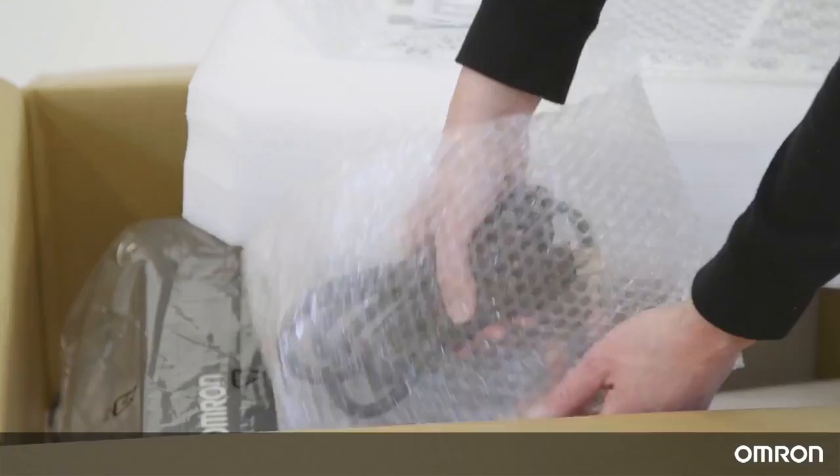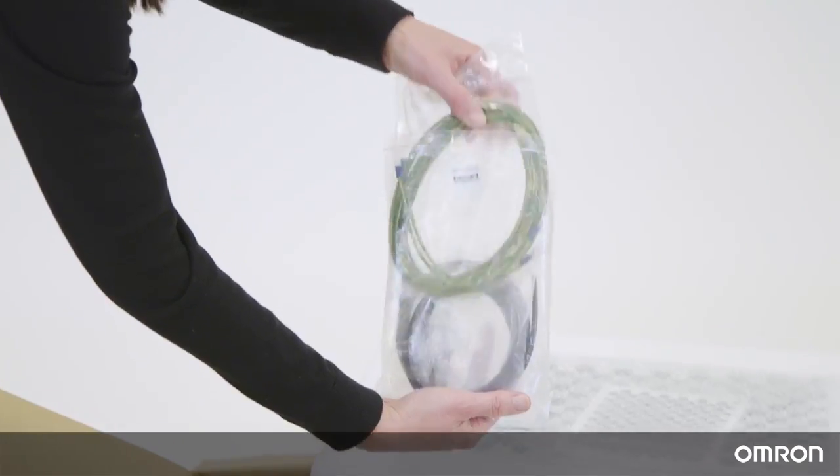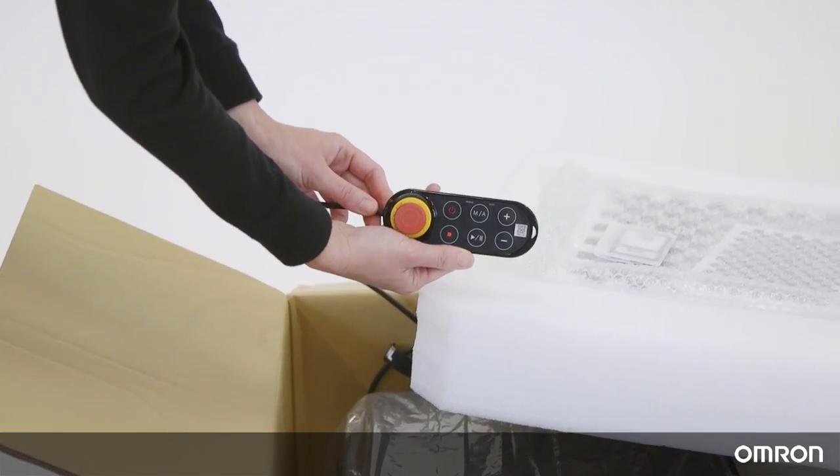Also included are two TM landmarks, a power cable, one pack of ground wire, and the robot stick.